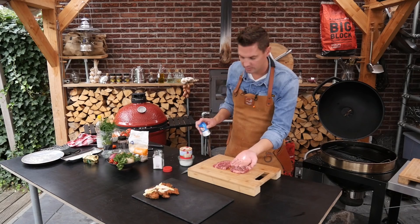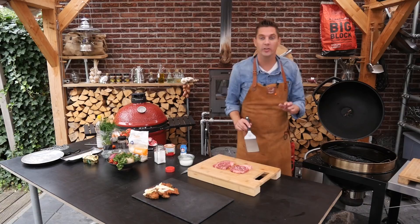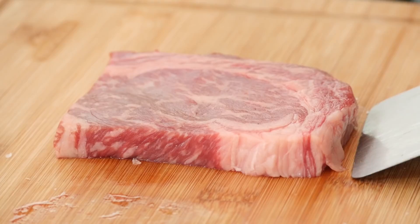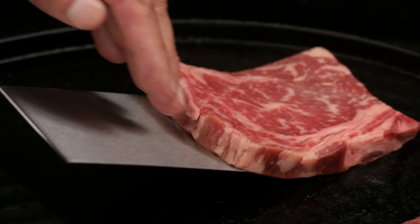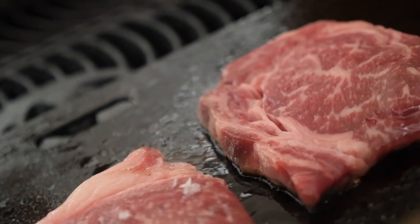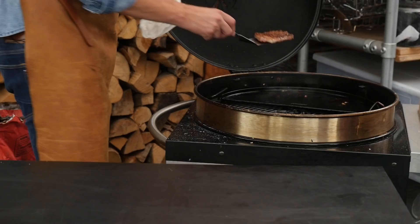Our cast iron grill is hot — time to put the steak on. First the one that we salted goes on the right side, and now the part of the steak that we didn't season. Our non-salted steak is coming off — letting it rest. There we go, I think we need to get it off.